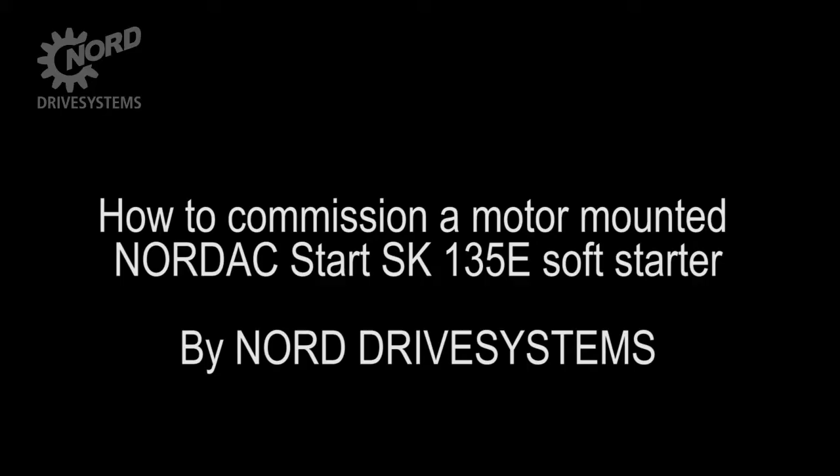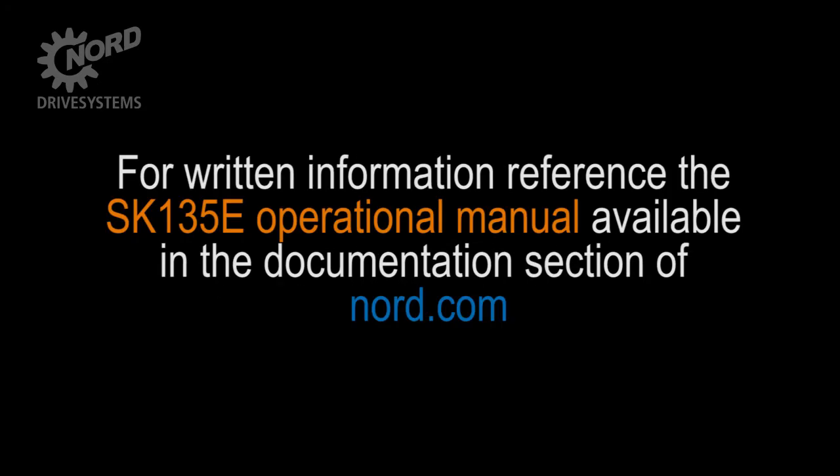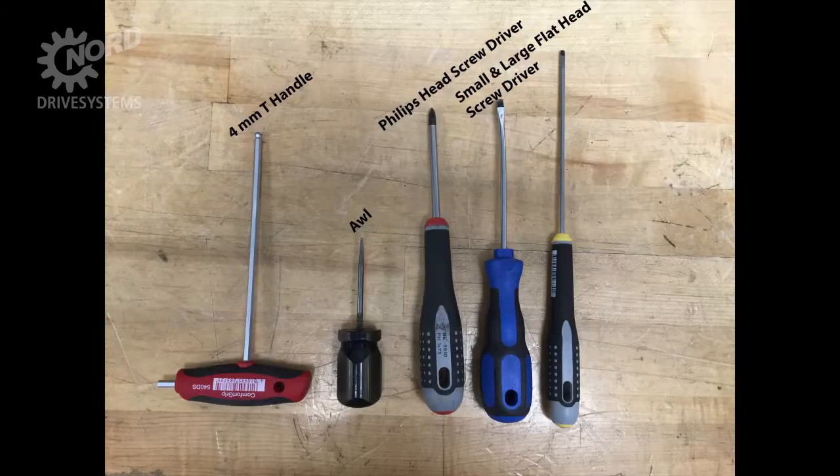Today we will be going through the procedure on how to commission a motor-mounted Nord SK-135E soft starter. If you have questions about this procedure or are uncertain about any detail, seek clarification and do not proceed. For written information about the installation and commissioning of the SK-135E, reference the SK-135E operational manual available in the documentation section of nord.com.